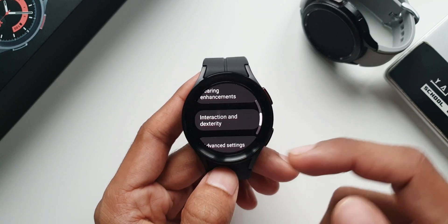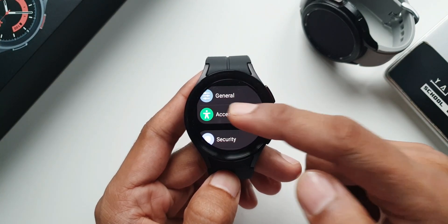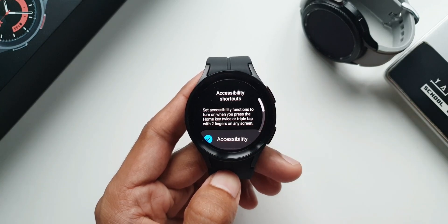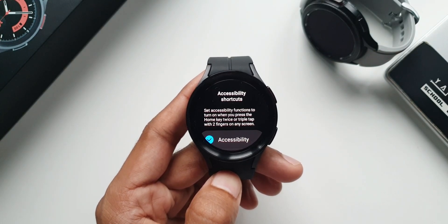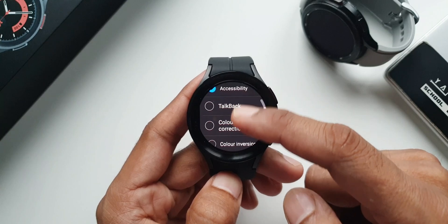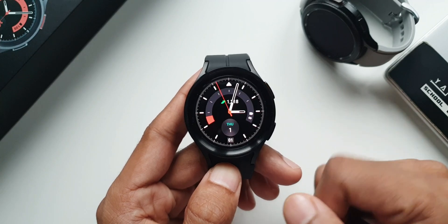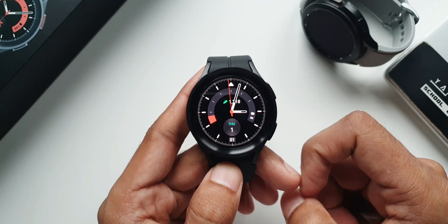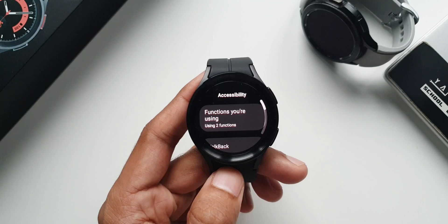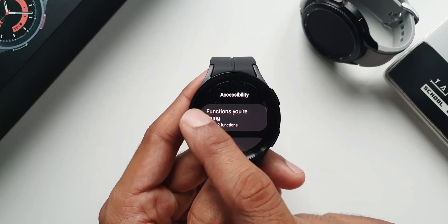The next feature is accessibility shortcuts, also under the accessibility option. Going all the way down to advanced settings, we have accessibility shortcuts. It says set accessibility functions to turn on when you press the home key twice or triple tap with two fingers on any screen. You can select any accessibility option to quickly access it by double pressing the home key or triple tapping with two fingers. For example, from the home screen, double tapping the home button opens the accessibility option immediately.